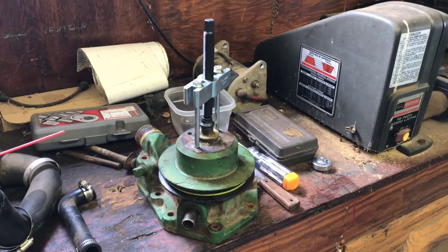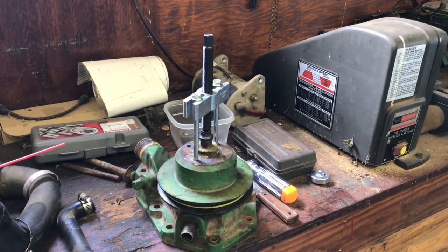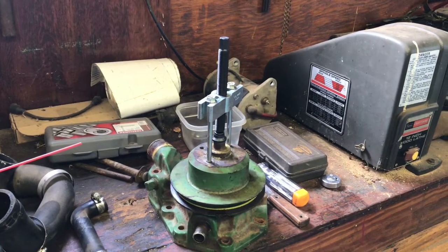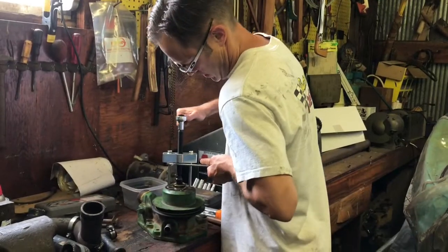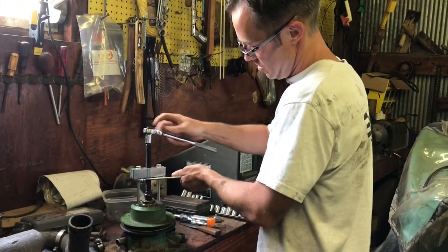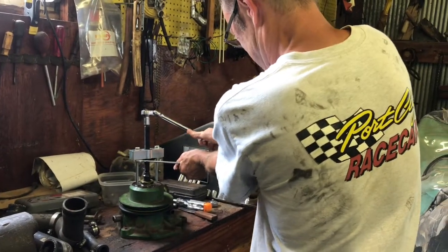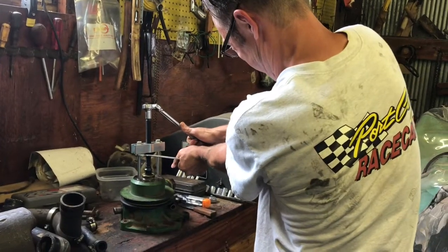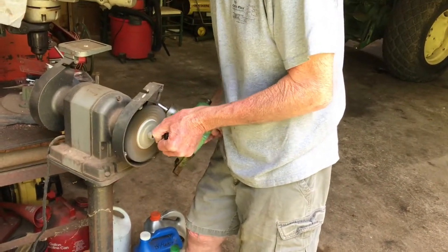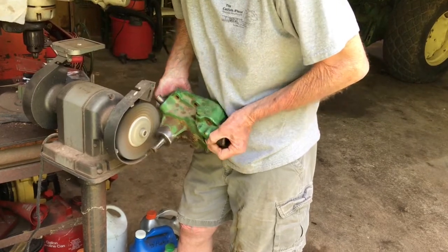First things first, we've got to get the pulley off, then get the measurements for how deep the shaft goes into the bearing. The book has specifications on the water pump impeller-to-housing clearance. That pulley is really tight — use a longer screwdriver to give you more leverage. We got the pulley off and Granddaddy's going to clean up the water pump. We'll clean the rest off with parts cleaner and maybe spray a quick coat of John Deere Green on it.